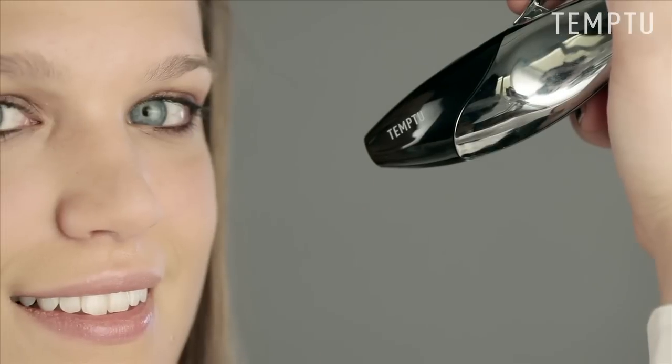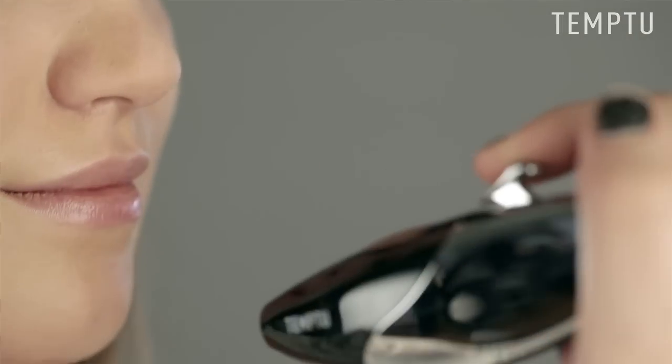Using the Temp2 Airbrush Makeup System, apply bronzer to the forehead, the cheekbones, the bridge of the nose, and the chin for a natural golden tint. Try it today and get that sun-kissed, beach chic glow all year round.